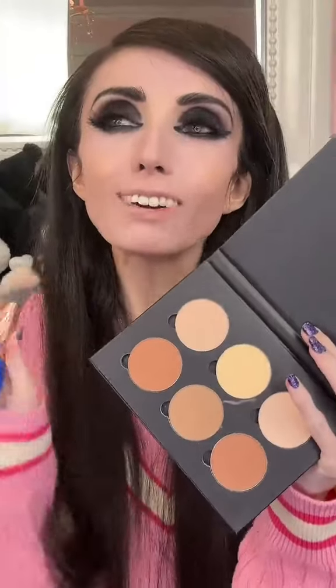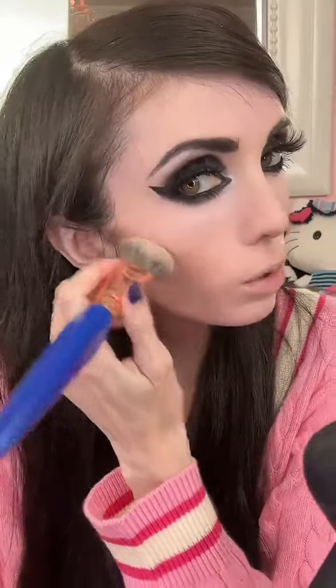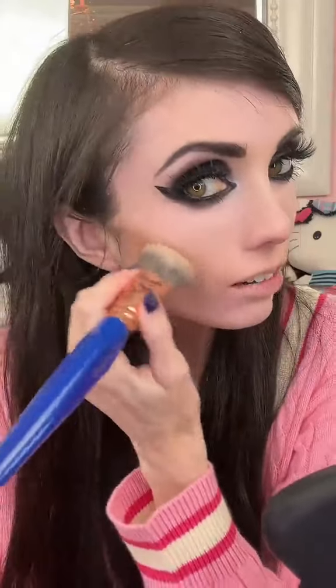Let me show you guys how I like to use this. My favorite shade for contour in this palette is the shade in the middle because it's kind of like a cool tone. Just going into that cool tone shade, I like to put this under my cheek. You can see that it definitely has a really good color payoff so you don't need to use that much, and I will be blending that out more.